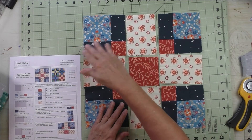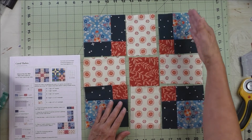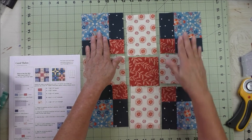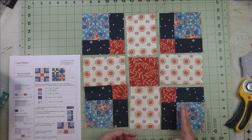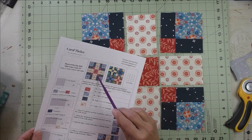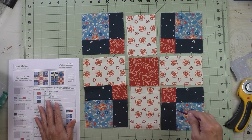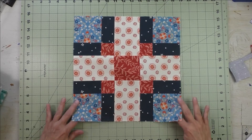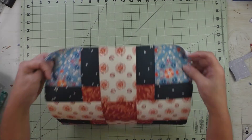The finished numbers add up to a 12 inch finished block this way and this way, but it's an uneven grid because this finishes at four and a half and this finishes at three. We lay the block out like this according to the diagram, stitch the first row together, the second row, and the third row, press the seams, then stitch the rows together.